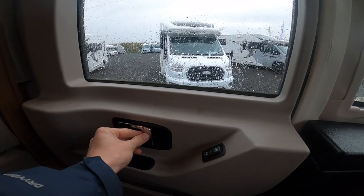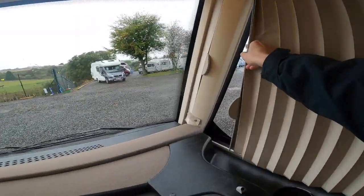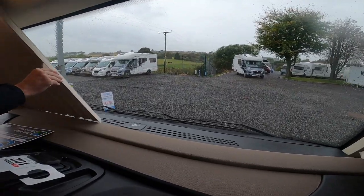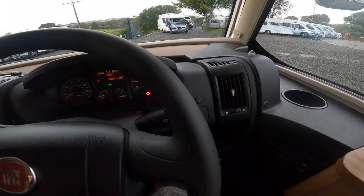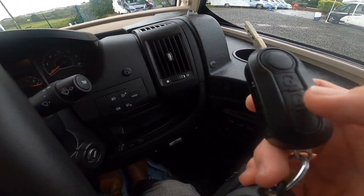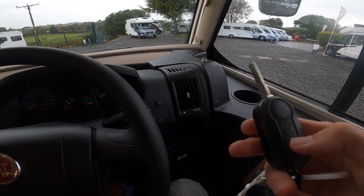To lock the door in the cab, press this catch in to lock and pull out to unlock. To black the cab out in the evening you've got blinds on both sides which are magnetic — they clip up onto the side and then slide into the middle. Then there's the front windscreen blind. To operate your alarm: once you've locked everything, press the lock button on the key — all the doors are operated by this key. Press lock and it will set the alarm.